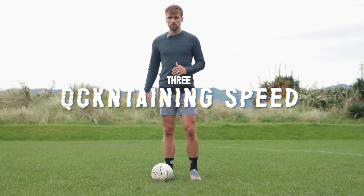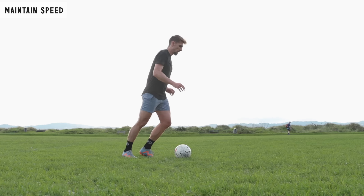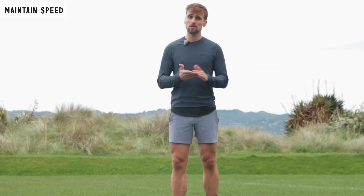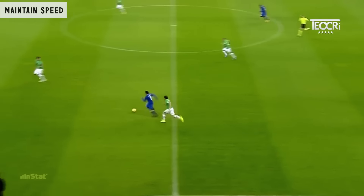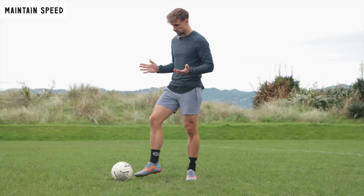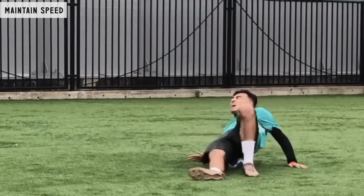Number three, maintaining speed. We've delicately moved the ball into the space to instigate the sprint, and pushed off our standing leg to power through. Now we're underway and getting up to speed, we need to be as efficient as possible to maintain that pace. How we do so is using the very outside of our dribbling foot, pushing through the very back side of the ball to keep it traveling forwards. Too low and it will cause the ball to bobble and bounce; too high and you risk falling over the ball.